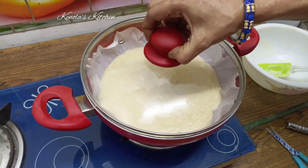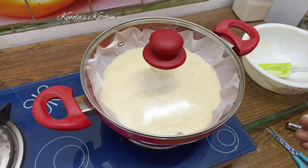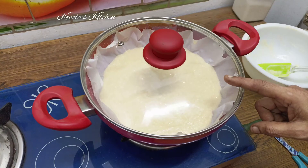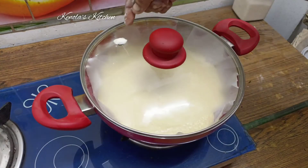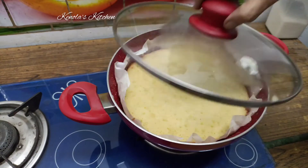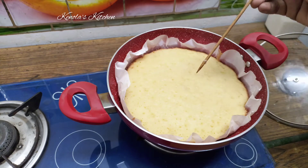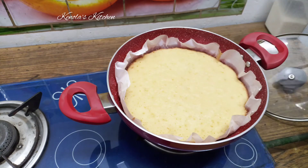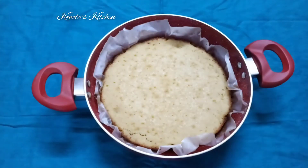Now add the pan to the oven. Now I will transfer the cake to a plate.